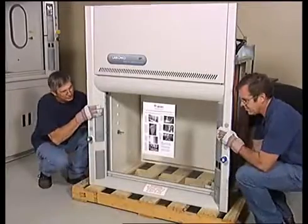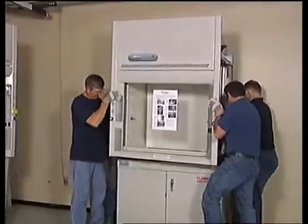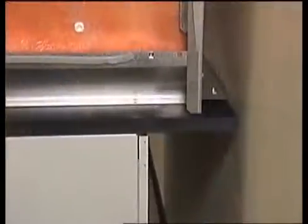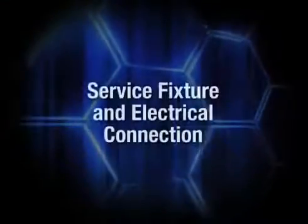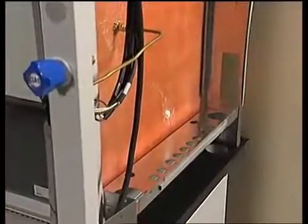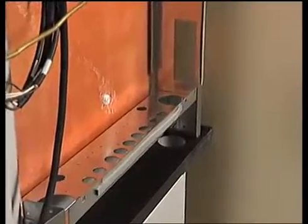When lifting the hood superstructure, hold the hood only by the side rails and back to avoid any damage to the hood. Do not lift the hood by the airfoil. Place the hood so that the rear angle is flush with the back edge of the work surface. The remaining overhang at the front allows for proper air flow. Adequate space is provided behind the base cabinet for routing of utilities and service connections. You can direct inlet tubing to the service fixtures through the openings on either side of both the hood and work surface.